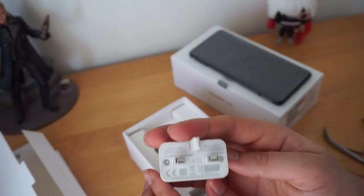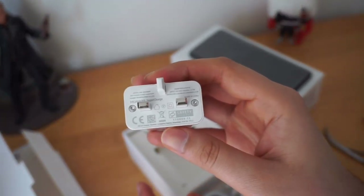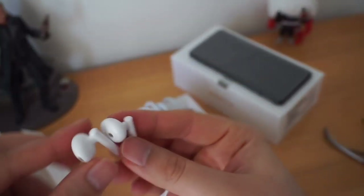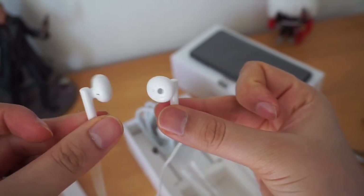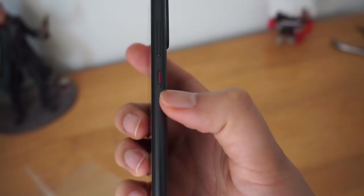It supports a Type-C cable and comes with a 22.5-watt supercharger, which is a fast charger that goes from 0 to 100 in almost 95 minutes. I really like the quality of the earphones — they sound great in my testing. It comes with a hybrid SIM slot.